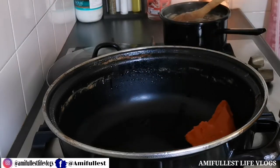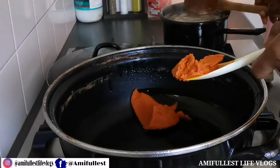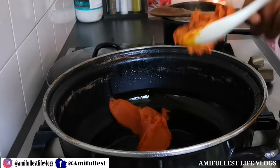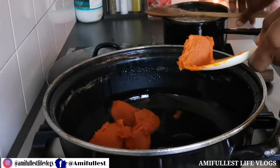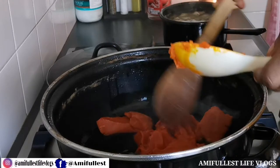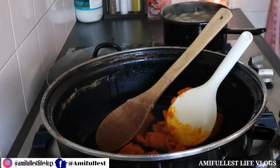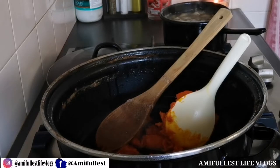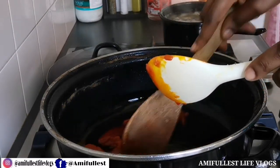I'm going to start by putting the palm oil into the pan so it can melt. In winter the palm oil is very hard, but in summer it melts easily at room temperature. Right now it's very cold so the palm oil gets hard fast. I'll put it in the pan and let it melt nicely, and also let it warm up a little bit to get rid of that smell.